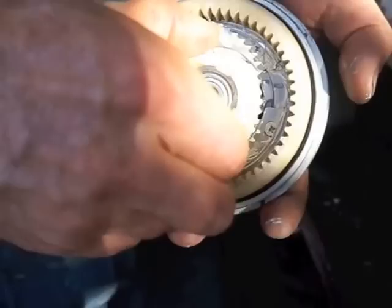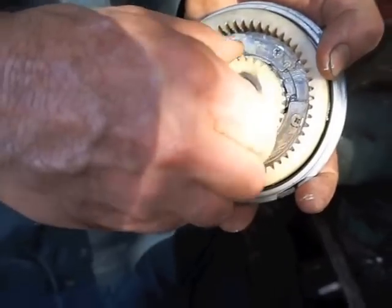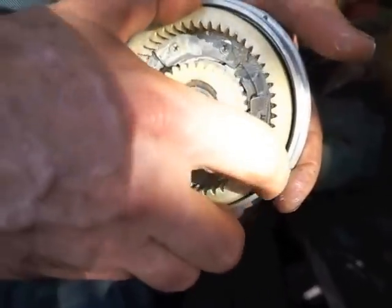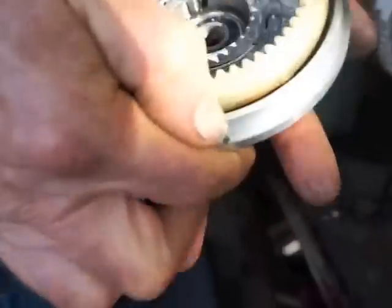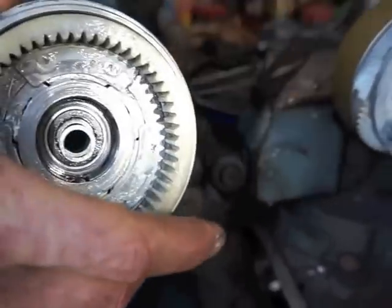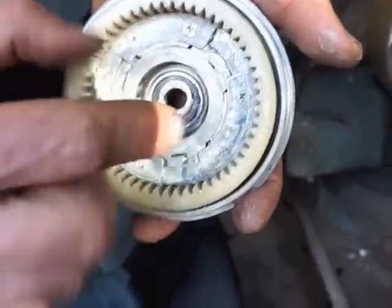So, whichever direction the motor is running, it will turn the wheel one way or another. An interesting thing is that what allows the motor to freewheel is that when this one's engaged, the outside one freewheels both ways. Inside, you can see the three little roller clutches pushed against that inner surface by a spring — they slide back to freewheel, and when they go the other way, they grip. Here you can see the angle and speed of the drive.